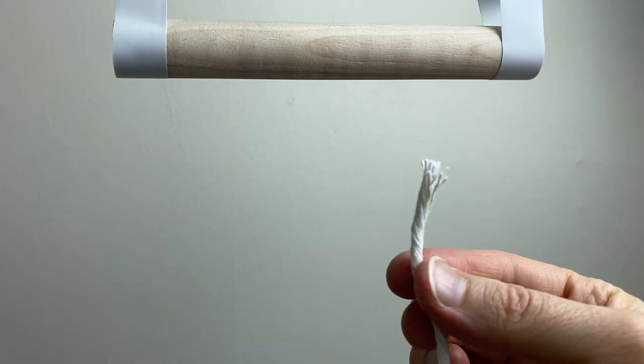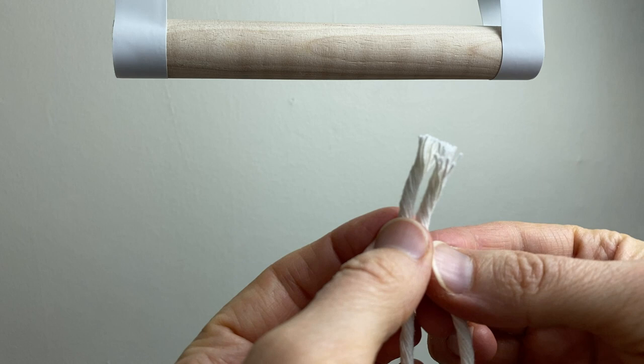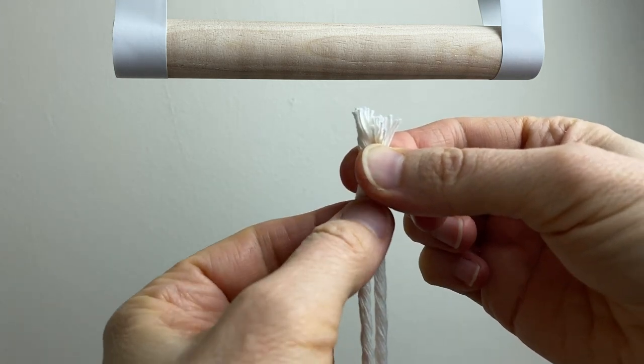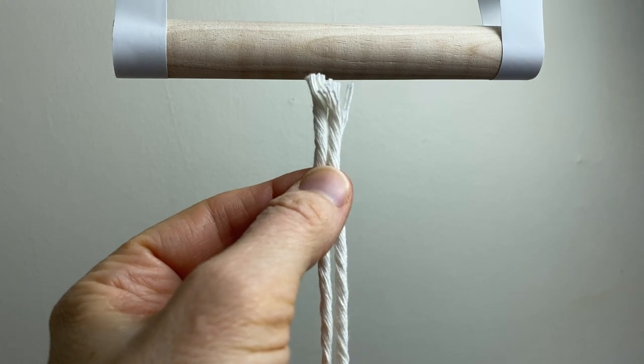Take the end of your cord and match it up with the other end so your cord is folded in half equally. Now we're going to attach this to the dowel using the lark's head knot.